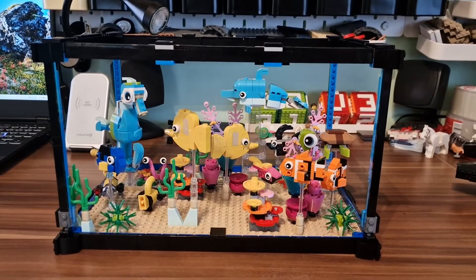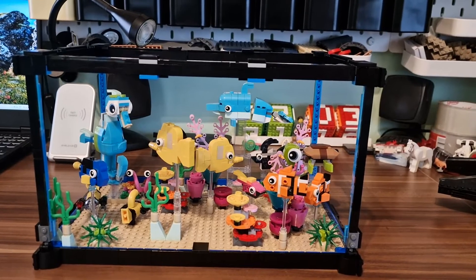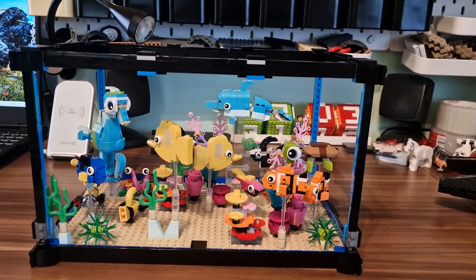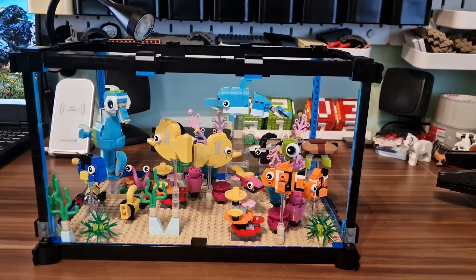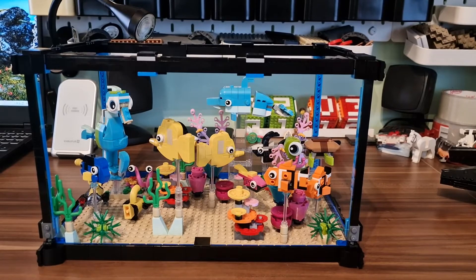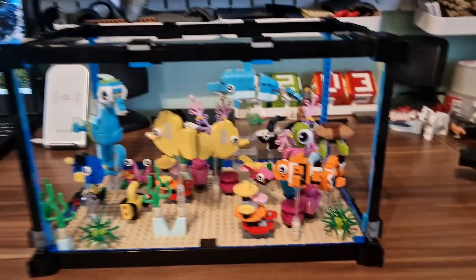Hello, this is Armabricks and we are looking at the reef aquarium that I've made out of a few three-in-one sets. I wanted to share with you how it looks and which sets it uses. So let's start from the beginning.